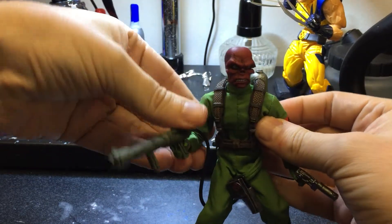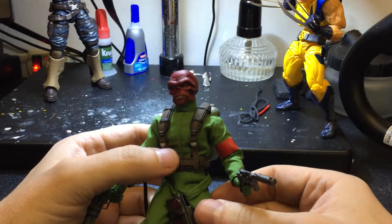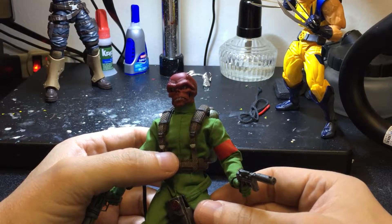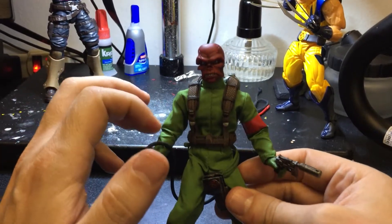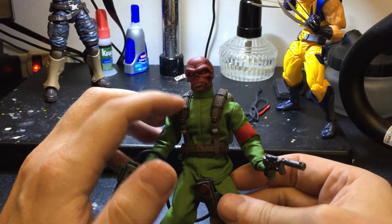This guy reminds me — I guess they made him like from the old school. When I was a kid they did a Spider-Man show, not Spider-Man and His Amazing Friends, but even before that there was a Spider-Man show, and he came out just like this with the green suit. It was a special episode with Captain America in it.